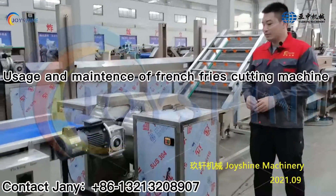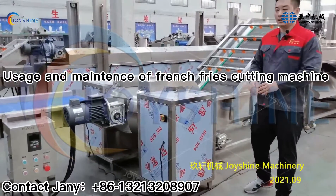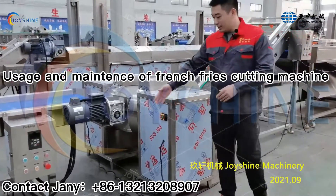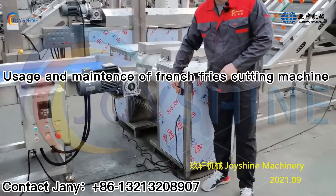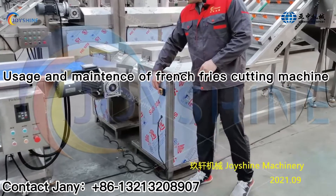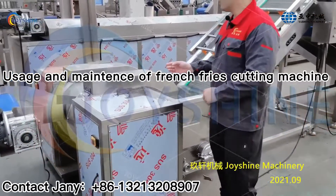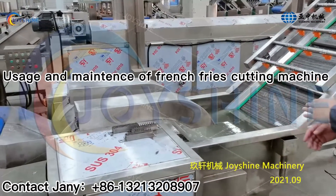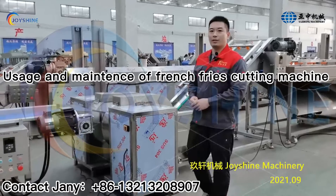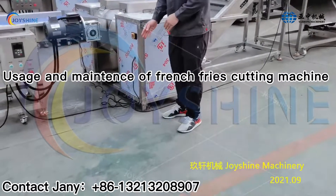When you receive this machine, you need to put it at the proper place, and then connect the cable with the power supply. Then press the start button and check the rotation direction of the machine to make sure it is the same as the discharging direction. If it is not, you need to switch any two of the wires here.